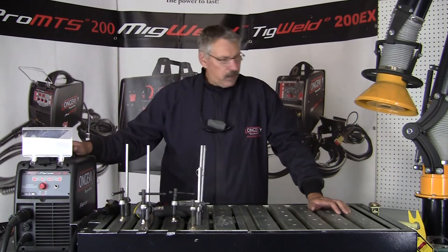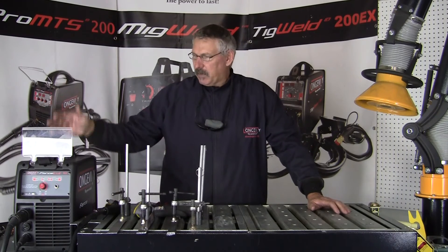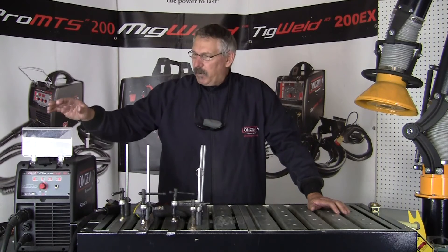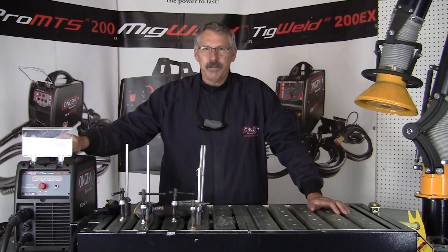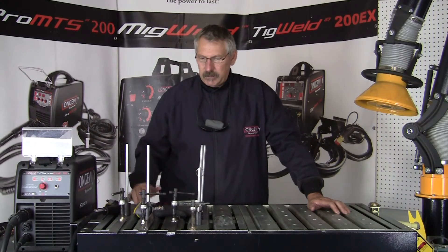This machine is super portable and easy to move around the shop — you just need the compressor and a 110 circuit. When we want to cut thicker metals, we just step it up to 220, and we can cut up to one-inch severance.